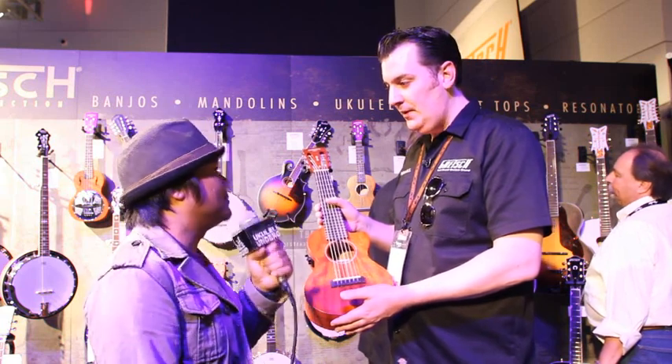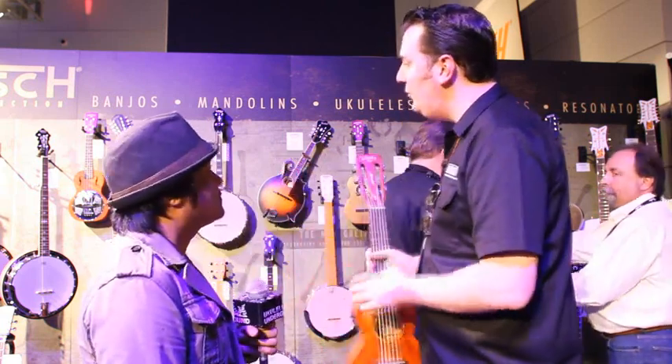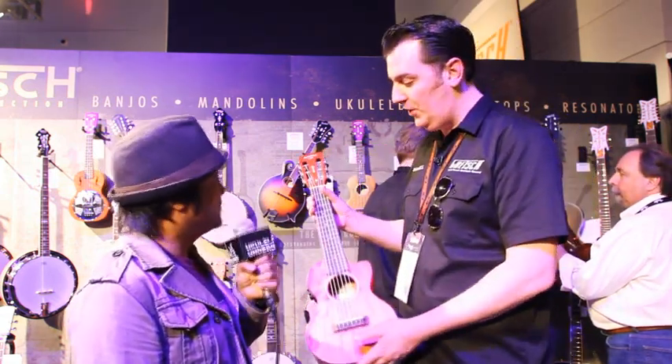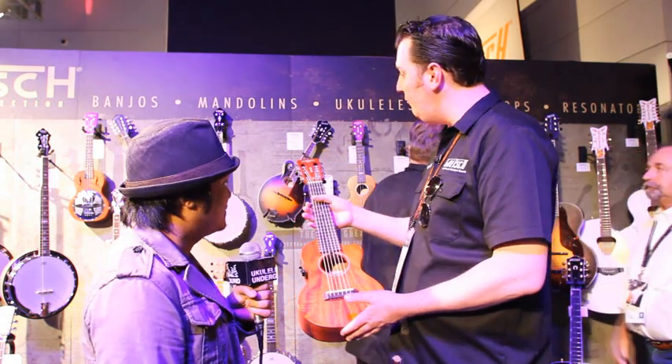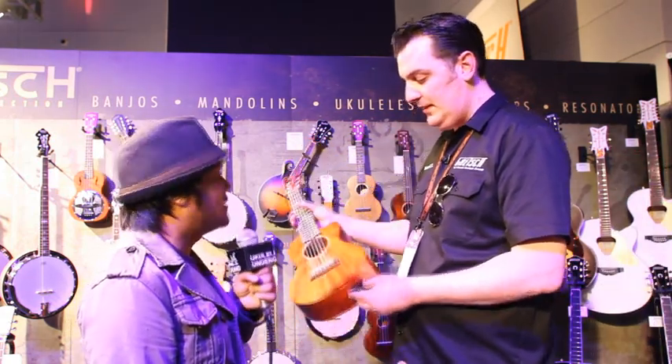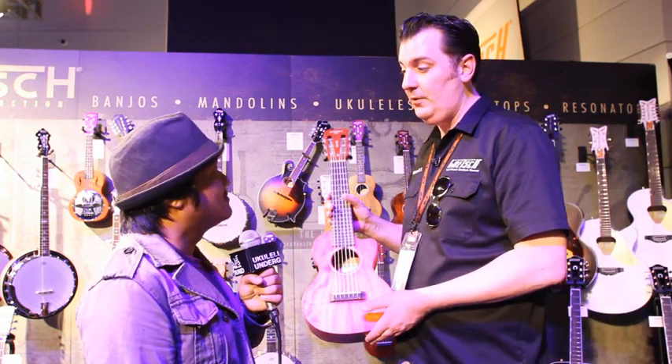So what are your goals for 2014? Well, this is a whole roots selection — the ukuleles form part of the Gretsch Roots collection, which you can see at GretschGuitars.com. With the roots selection it's just going up and up, so we're going to keep adding new models and it's going to build into a big range.